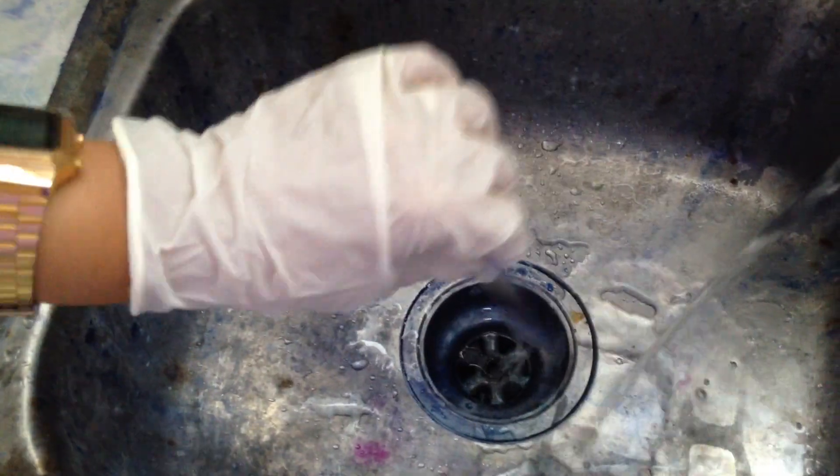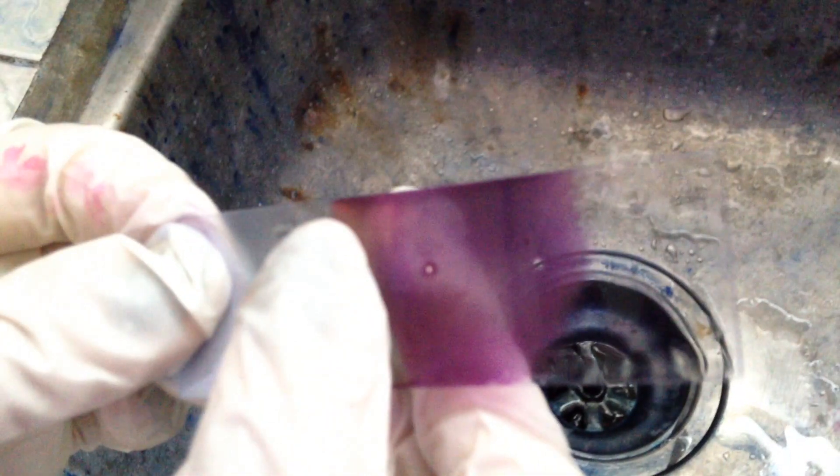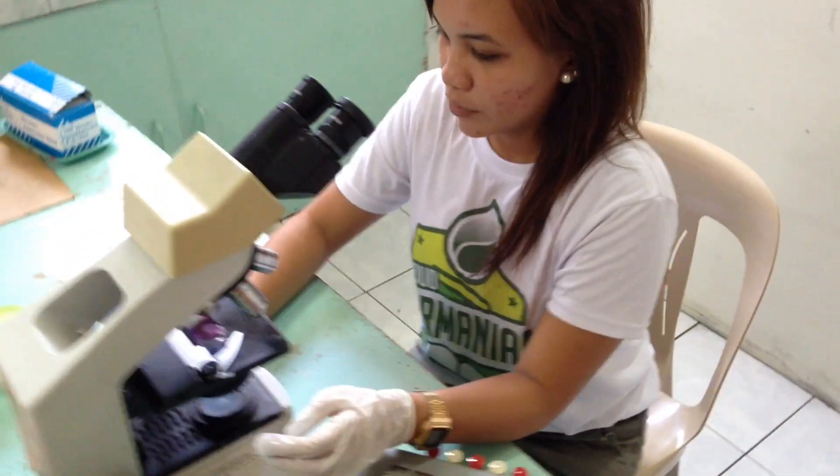Carefully rinse the slide with water to remove the excess stain. Wipe off the excess fluid from the back of the slide. When completely dry, examine the smear with a microscope.